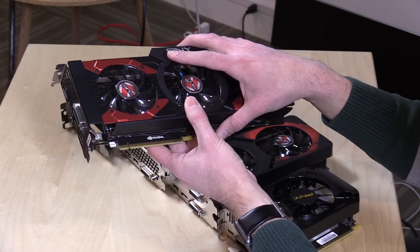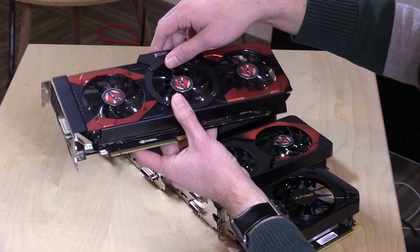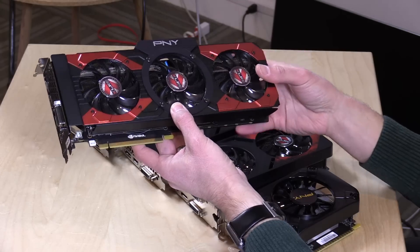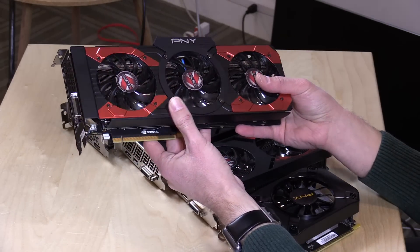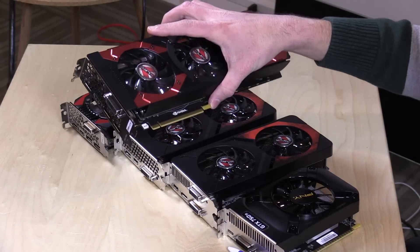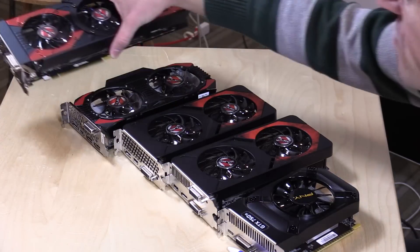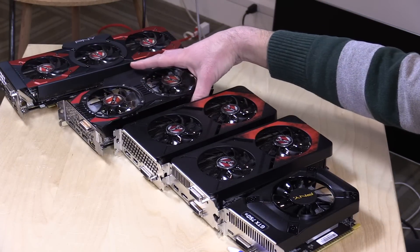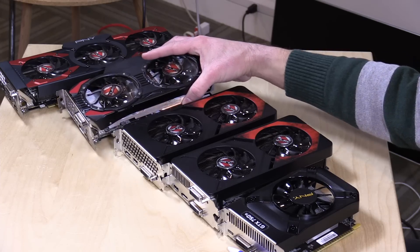The GTX 1070 has 8 gigabytes of video RAM. I've got a link in the description to a spreadsheet with more details on CUDA cores and clock speeds. This card sells for about $399 right now, which costs more than our entire computer build did. GPUs often represent a big portion of overall spend, and on a budget PC this one might be a little overkill.